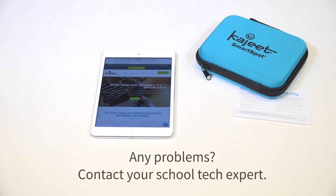If you have trouble connecting to the Internet, please contact your school technology expert.